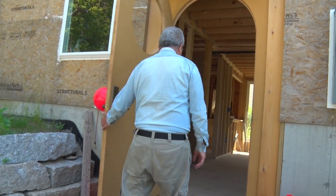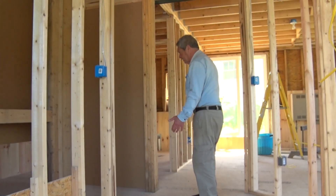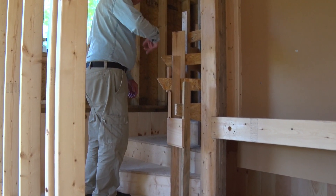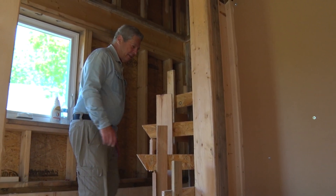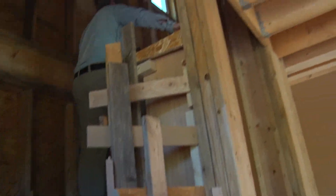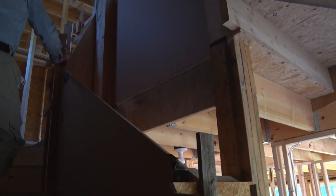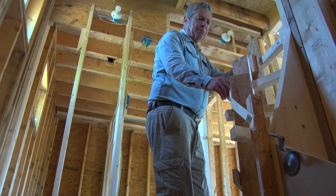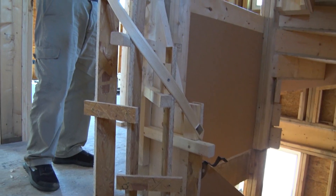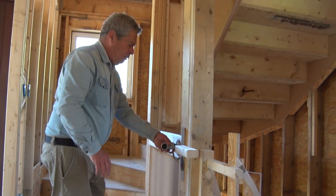We're going to come into the stairwell, which is here. This is just temporary — it was used to measure this banister. So let's come on up. The banister has a straight section in here, and then this one actually has this piece. This is going to be used in making a banister — that was really just for measurement purpose — and it's going to come around here and be attached like this with a piece there.